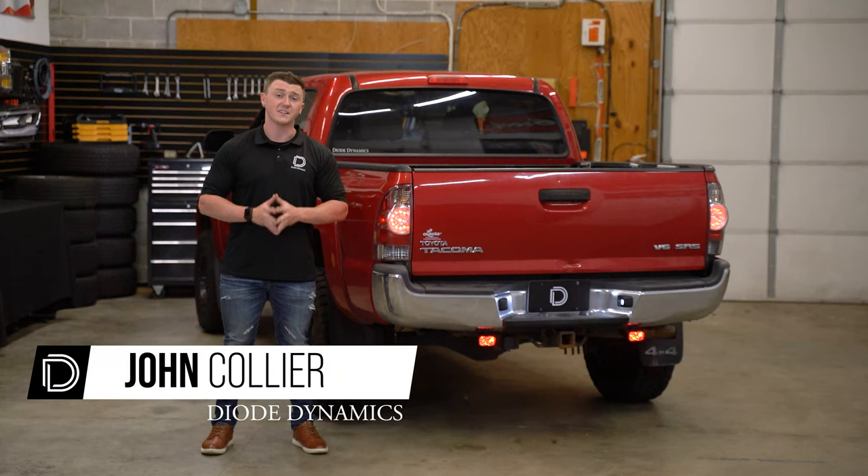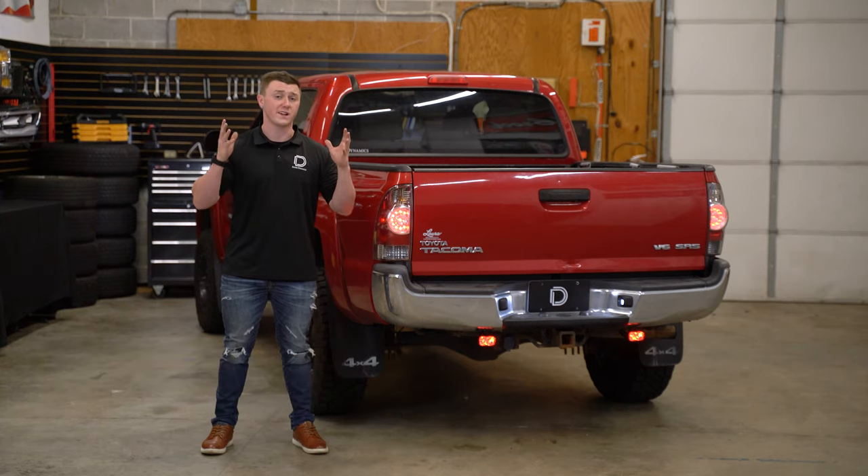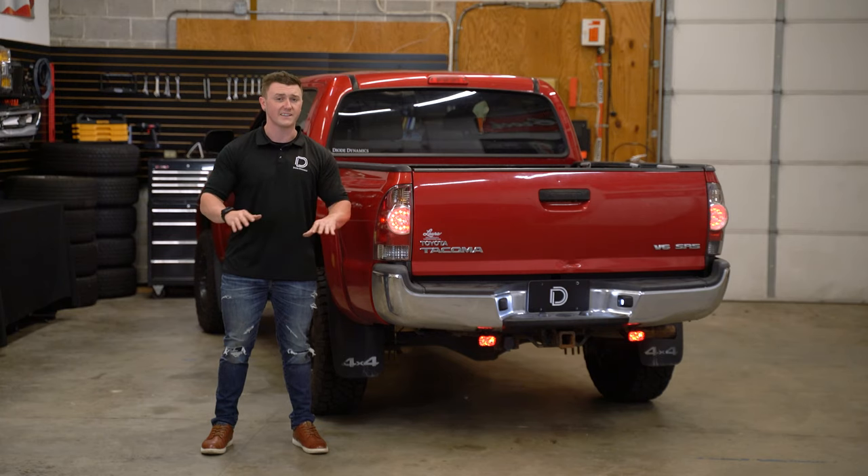Hi, John with Diode Dynamics. Today we'll be installing our Stage Series Reverse Light Kit with an added backlight feature on this 2005 to 2015 Toyota Tacoma. Now whether you're using our SSC1s or SSC2 LED pods, the installation process is exactly the same. With that being said, let's get started.